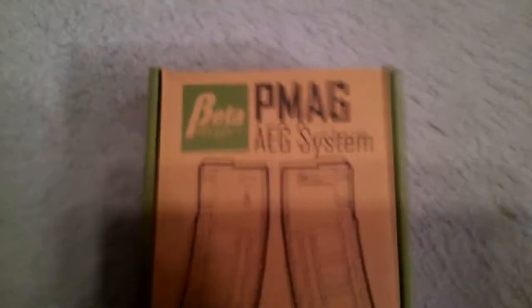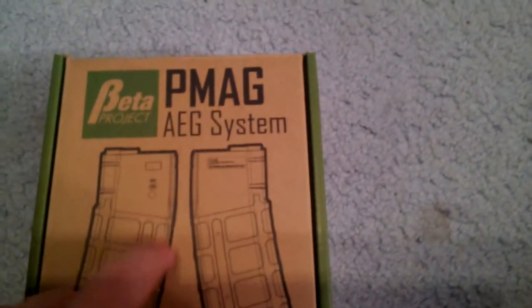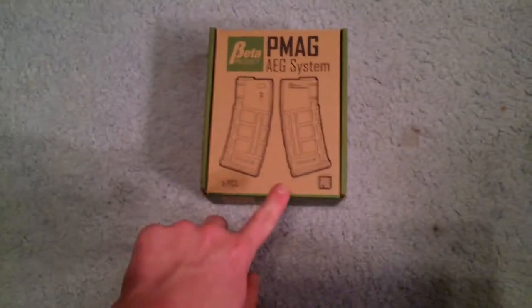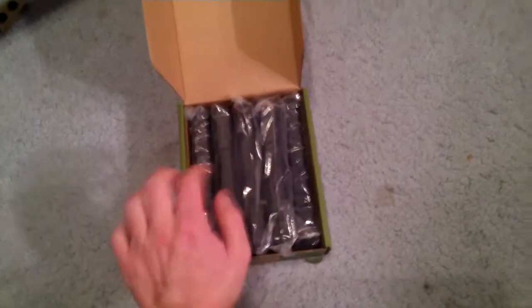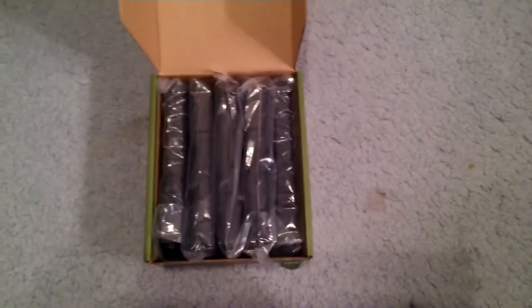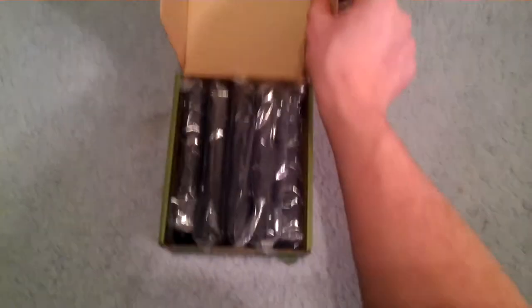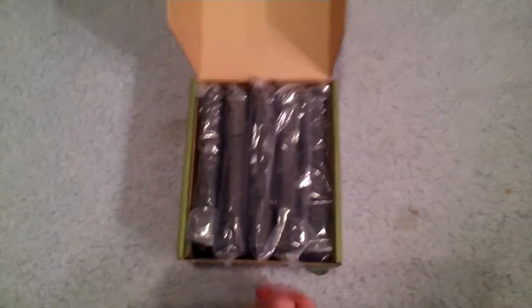Only one of them has gotten stuck. Now you can kind of see on the outside what comes on the mags — the 30 rounds and it's kind of blurry, but I'll show you all that. It is PTS, so it's licensed and all that. Opening it up, you just lift this straight up, and then you've got all five mags in here. They are all well secured, there's no wiggle room. Obviously, they're not really going to get damaged. There's three layers of cardboard on all sides.